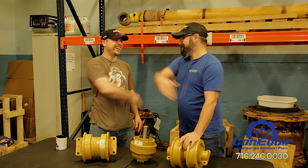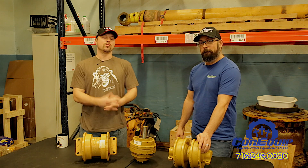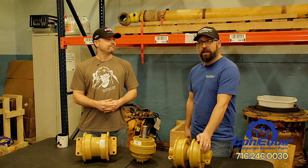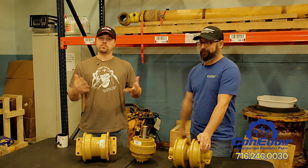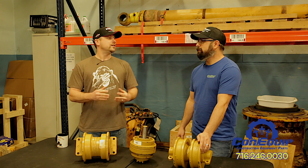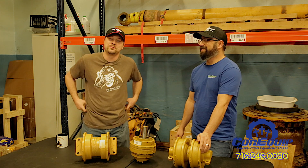If you need some bottom rollers or a top carrier roller, you can call Con Equip Parts or any other undercarriage supplier. This is Ben and Gary with Con Equip 101. Remember to like us on Facebook, subscribe to our YouTube channel, and send us a tweet on Twitter — there's less people on it now, so you'll probably get through.